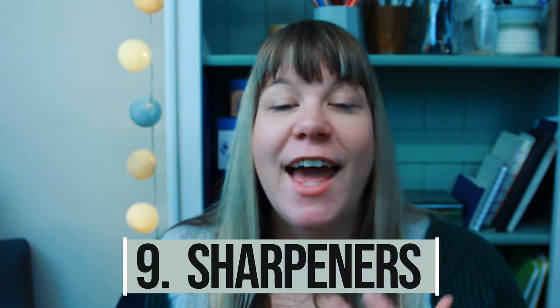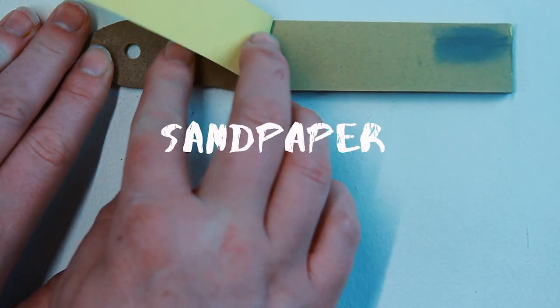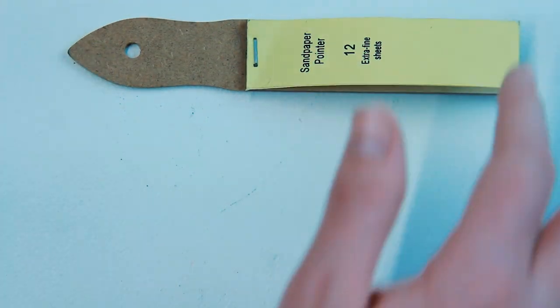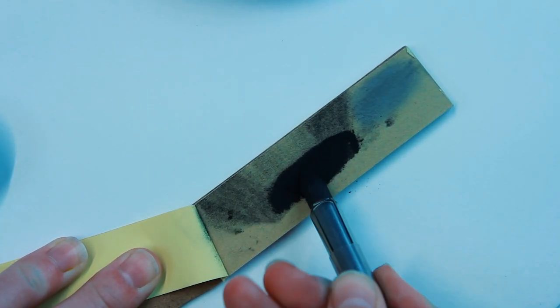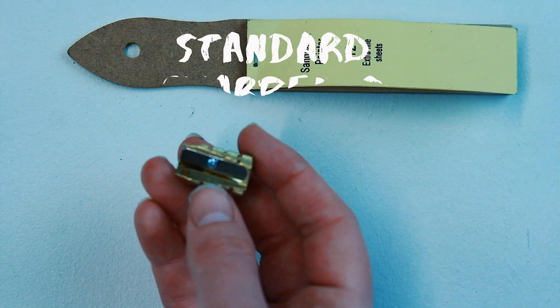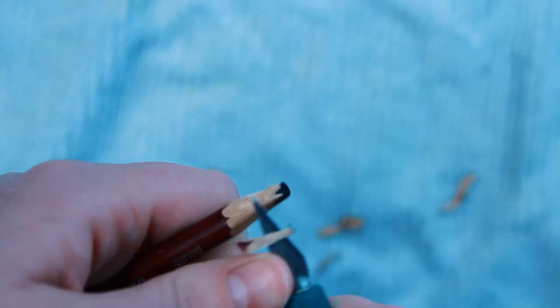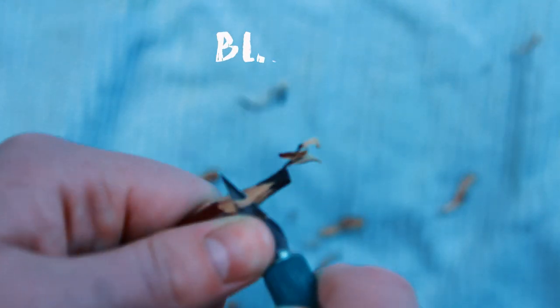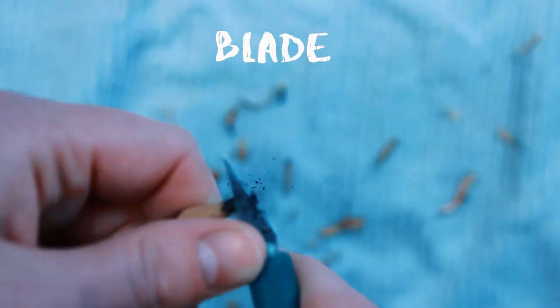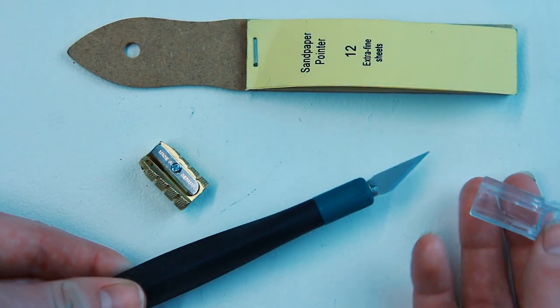Number nine is sharpeners. A sandpaper pad — or even just plain sandpaper as long as it's not coloured — is brilliant. It can be used to sharpen and shape willow charcoal, Nitram charcoal, and compressed charcoal, and to get your pencils to a really nice point. I also love using it for cleaning my rubbers, particularly gum erasers, and for cleaning blending stumps. If you're using graphite pencils, a standard pencil sharpener will see you through, but if you're using charcoal, carbon, or pastel pencils a blade is essential for sharpening — it gives you a longer lead which you can use on its side. I just use a craft scalpel type blade.